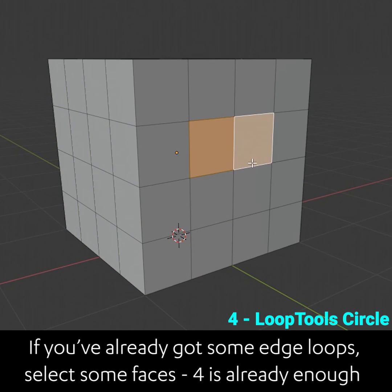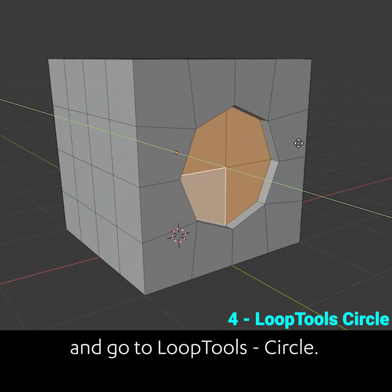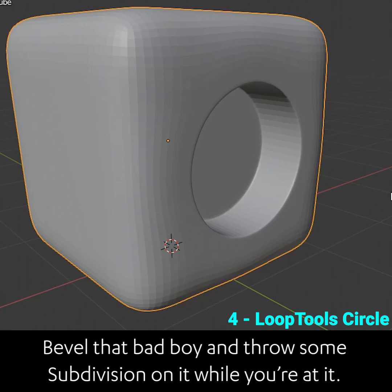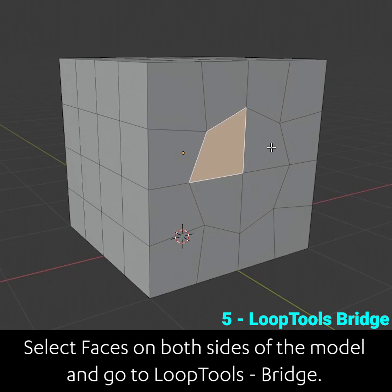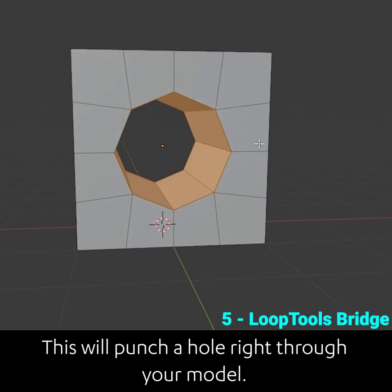If you've already got some edge loops, select some faces — 4 is enough — and go to loop tools circle. Bevel that and throw some subdivisions on it while you're at it. Select faces on both sides of the model and go to loop tools bridge. This will punch a hole right through your model.